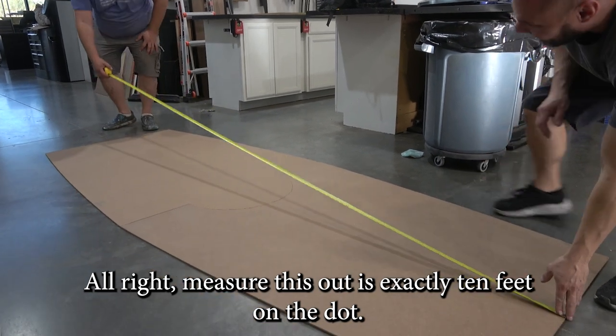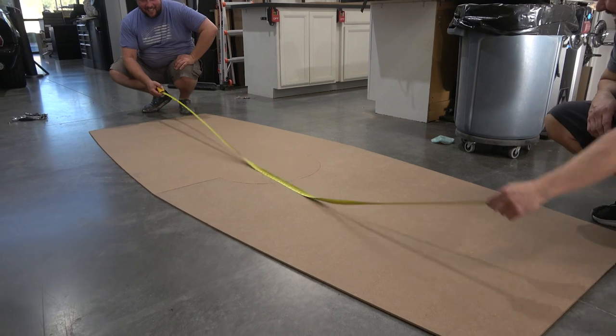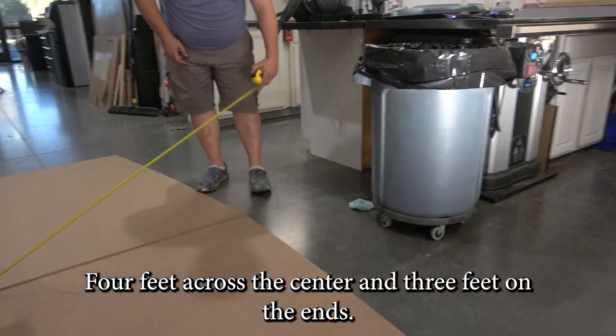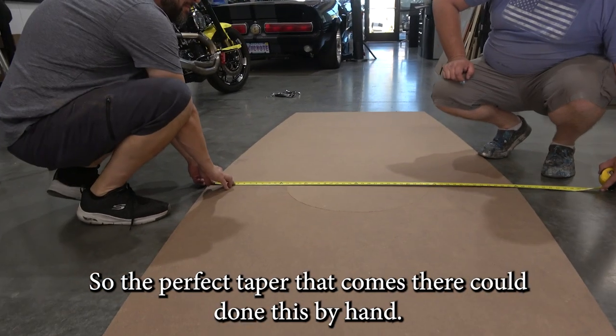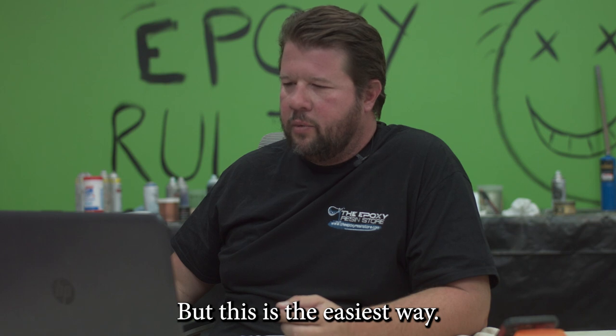This measures out at exactly 10 feet on the dot — that's what we're looking for. Four feet across the center and three feet on the ends, so we get the perfect taper. Could have done this by hand, but this is the easiest way.